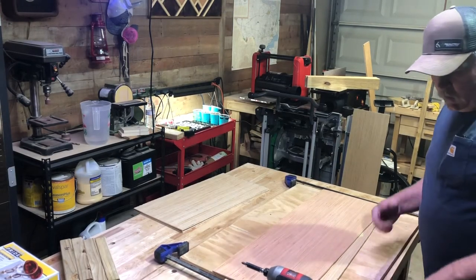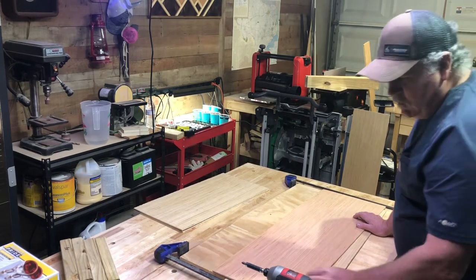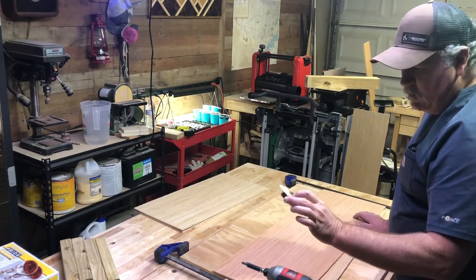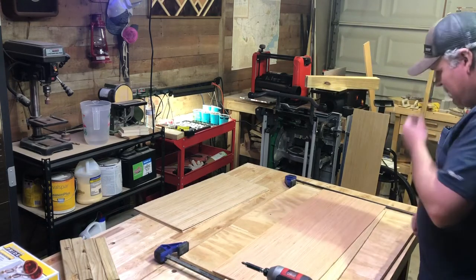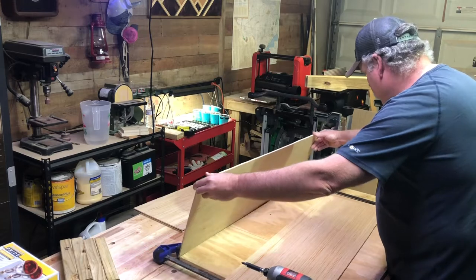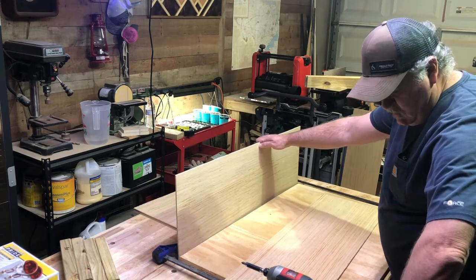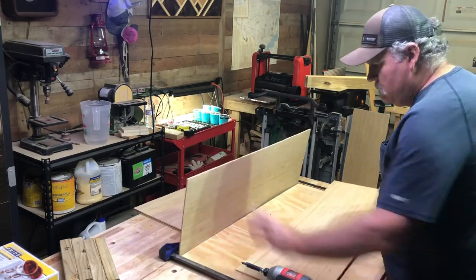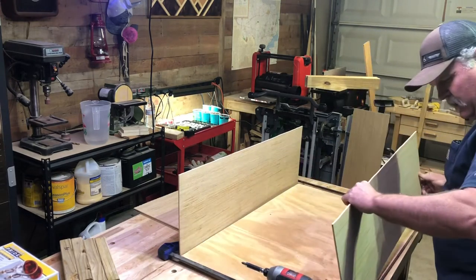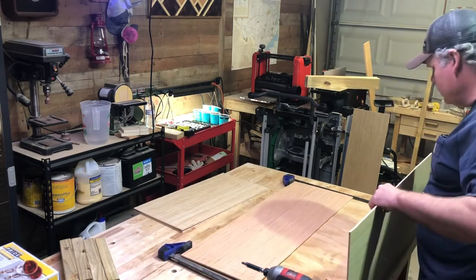We're gonna go ahead and start putting this together. If you watch my channel any length of time, you know I like to repurpose, reuse, and recycle, so we're just gonna go with some one-inch wood screws. We'll go ahead and put the sides on first. See if I can do this as a one-person operation — may have to get another set of hands, maybe not.